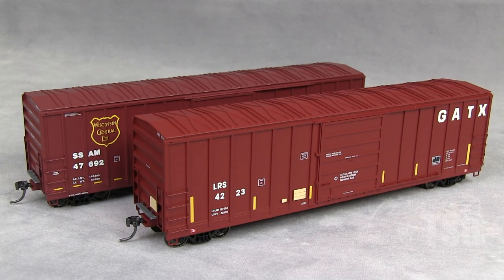Over at the workbench we're looking at two HO-scale Evans 5277 boxcars by ExactRail. This is part of ExactRail's Evolution series, and at the time of this video they're available for $39.99 each.